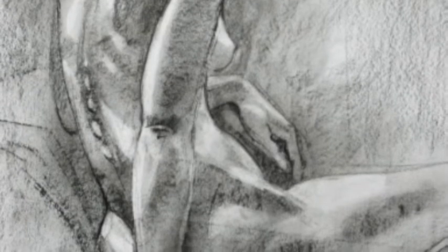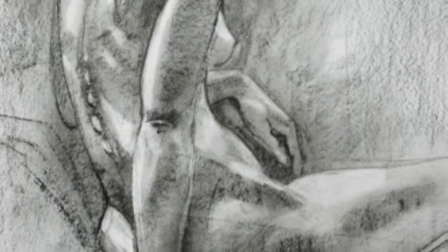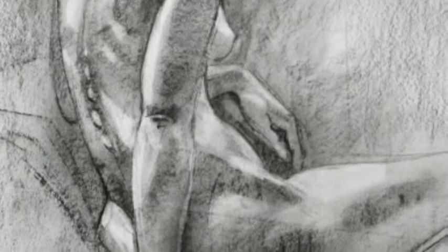As we come up to the next image, you'll see a figurative drawing of the nude, which is important because you need to keep those proportions in place. He's very skilled at it, as you can see from the drawing in front of you.